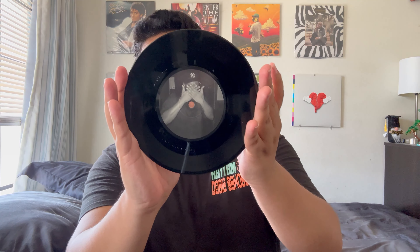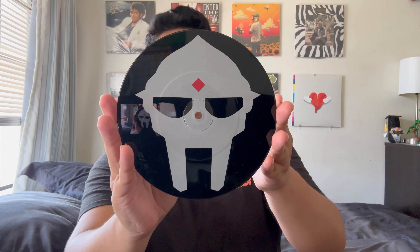On the back of the record there's an etching of Doom's mask — this is so sick. Obviously you can only play from the front side, but the etching is a really nice touch. MF Doom is one of my favorite rappers of all time, and when he died it had a huge impact on me — and clearly it impacted others as you can tell from this track. If you've never listened to 'Ask Anyone' please do, especially if you're a Doom fan.